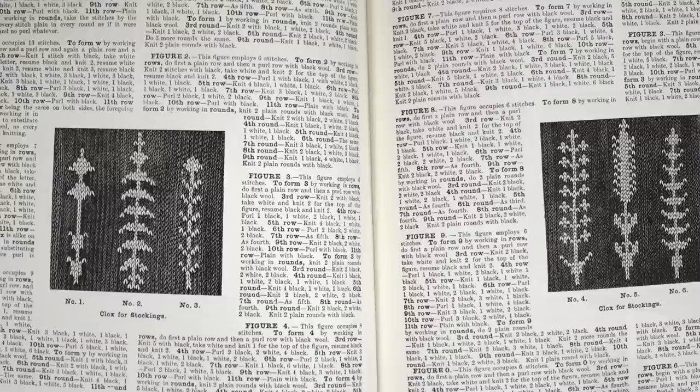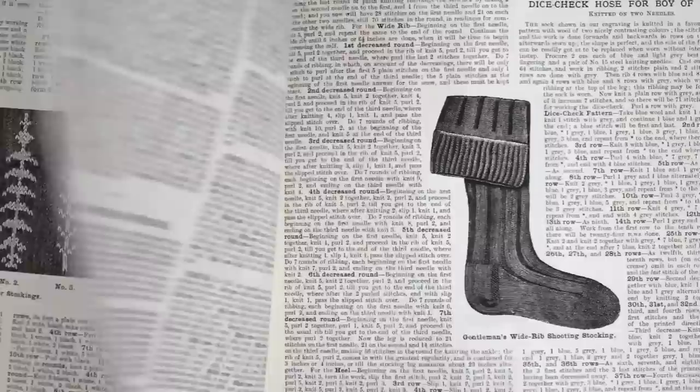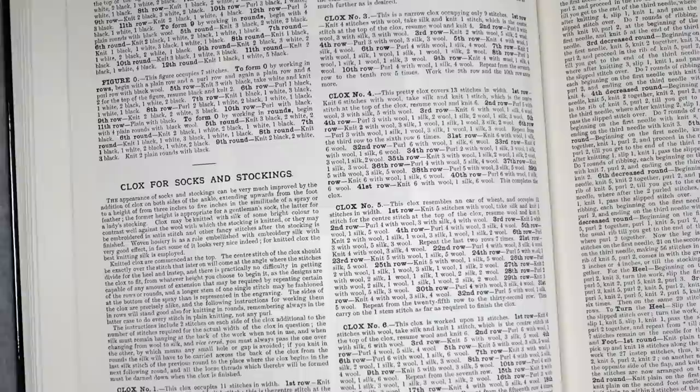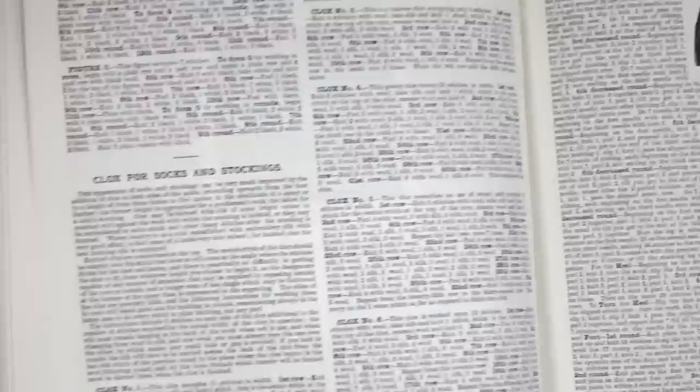Clocks are decorations you'd see at the ankle level — little motifs you could knit in at the ankles of stockings. The introductory information explains that historically in woven hosiery, silk was used to embroider the clocks near the ankles, so it would be appropriate for knitting as well using a really good quality silk yarn. And if you were putting clocks in, you'd use that silk yarn for the initials as well.